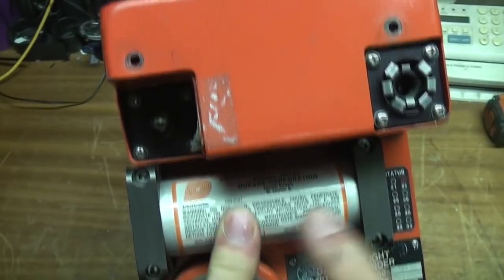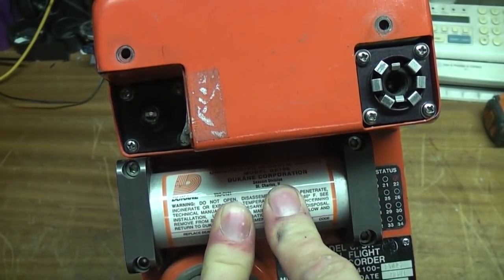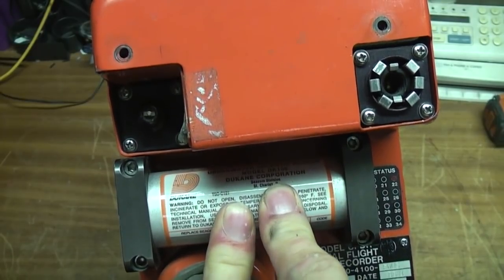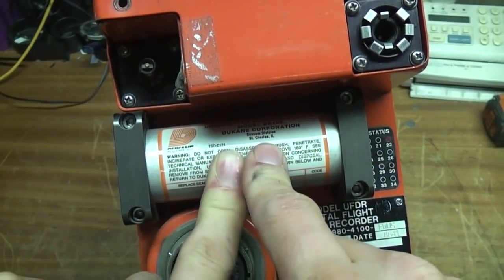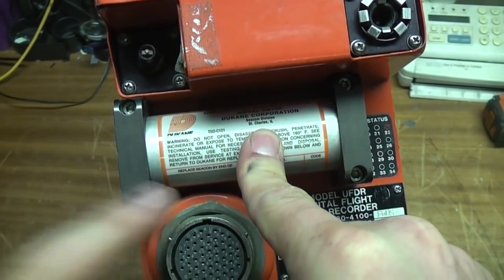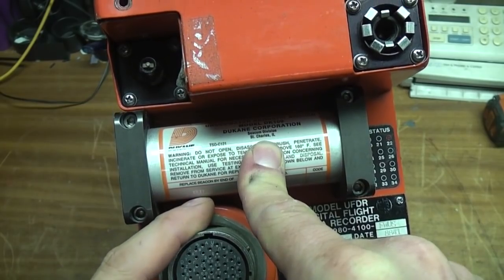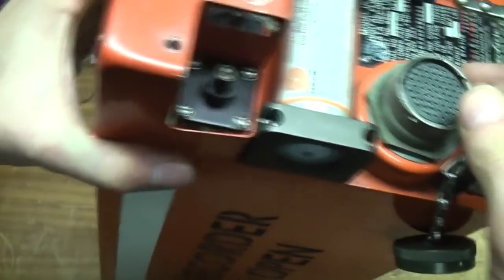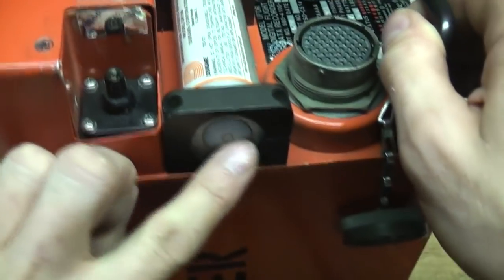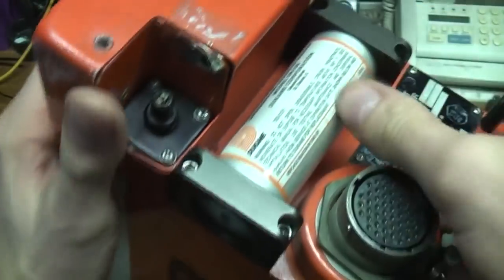This is the underwater location beacon. Basically it issues a 37kHz chirp once a second or so. When the aircraft goes down in water, the water activates this thing so it helps them find it - an ultrasonic beep that they can use to locate it. This is actually activated by water. There's a contact on the side; this is a plastic outer which I'm guessing is Teflon in the centre and an outer electrode. We'll take a look inside that in a minute.